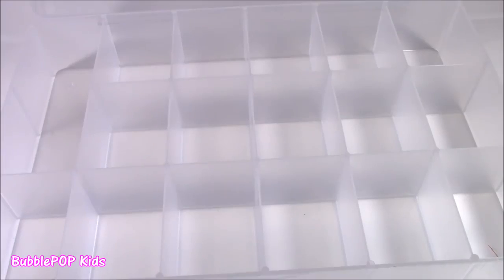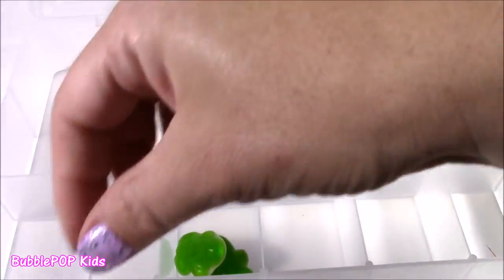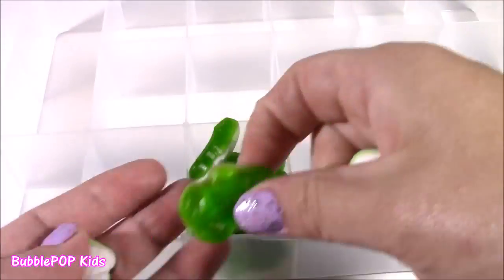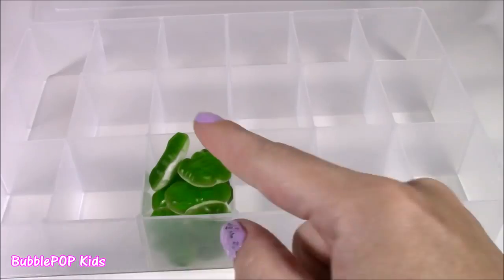I'm going to put these in our survivor box — I think they're tasty enough. So many compartments, how about we start over here? There we go — our first box is filled. We have the gummy frogs.